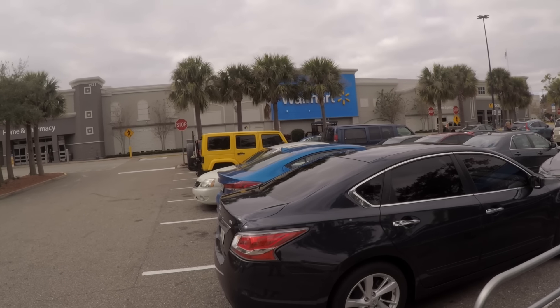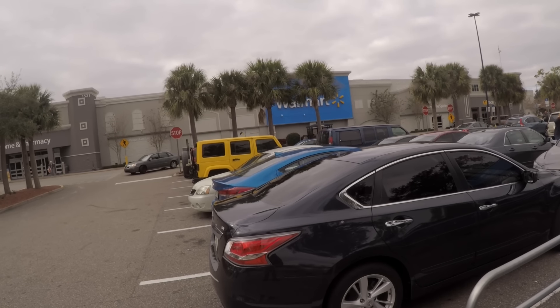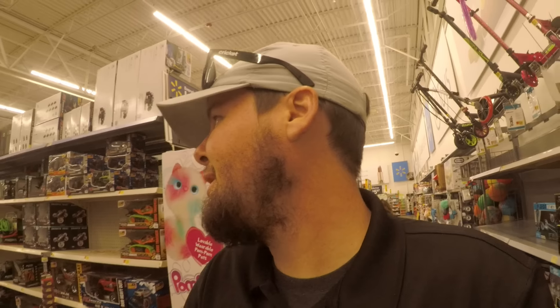I'm not sure if we can film in Walmart, I'll have to ask. So this might be the only Walmart scene that you get, but maybe we'll go inside too. I have confirmed we are allowed to film in the Walmart. We're walking through the toy section here and trying to find the golf section. See some basketball hoops — we must be getting close.